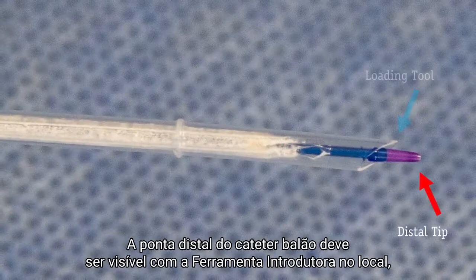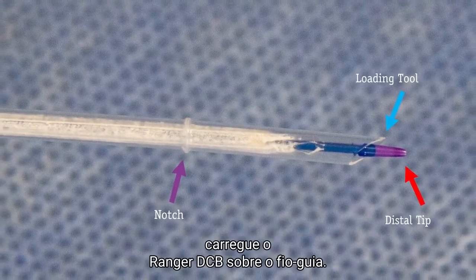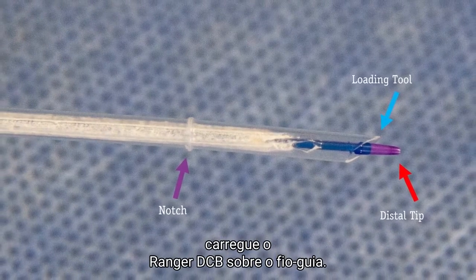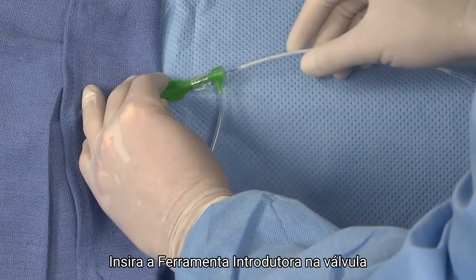The distal tip of the balloon catheter should be visible with the loading tool in place. Backload the Ranger DCB on the guide wire. Insert the loading tool into the valve.